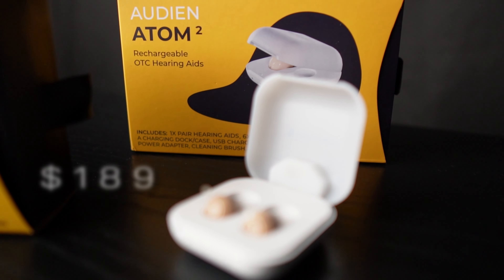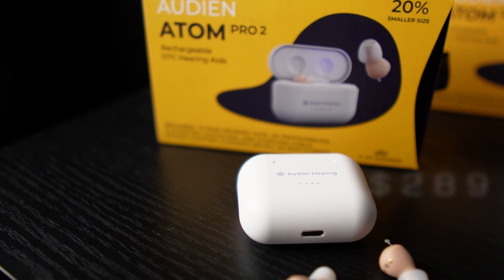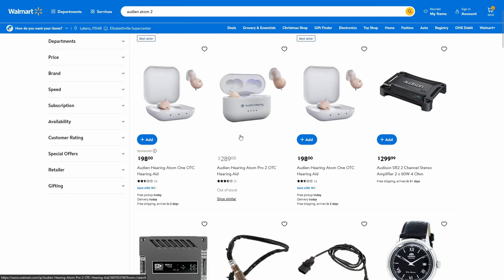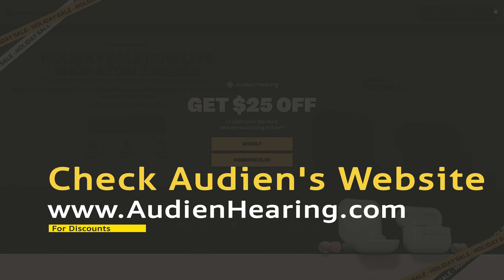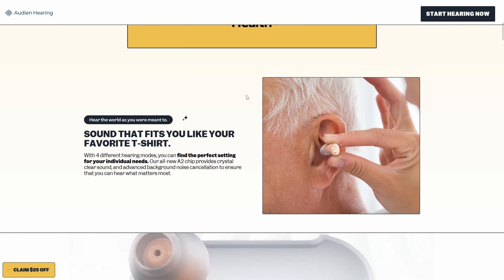The Atom 2 starts at $189 and the Atom Pro 2 is $289. You can get both of these hearing aids on Amazon — links are in the description — and you can also pick them up at Walmart or directly from Audien's website at audionhearing.com. Be sure to check the website regularly because they do run deals and discounts.